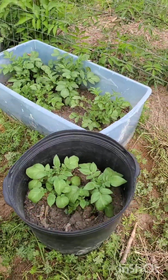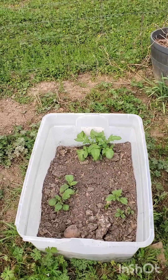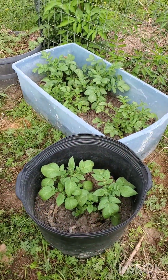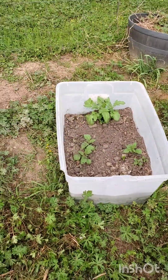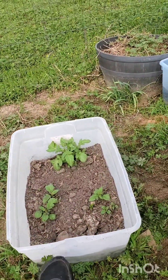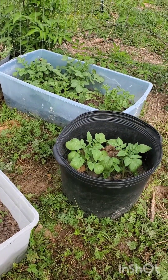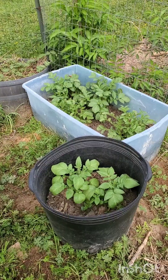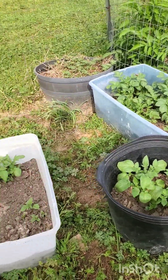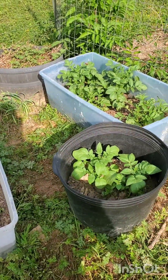Just checking on the potatoes. Looks like it's past time to add some dirt. For these we just recycled these old containers where they had cracks in them and I'm missing the lid, so I was gonna throw them away. I decided that we could at least get one use out of them and plant potatoes. So we'll see how it does.